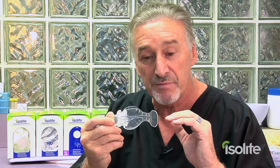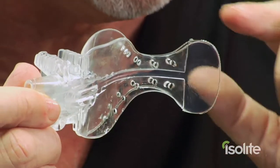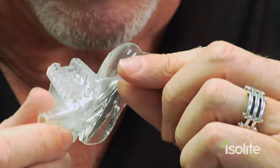Moving on to the distal part, we have what we call the cheek protector, or the whale's tail. I call it a whale's tail because it looks like a whale's tail.